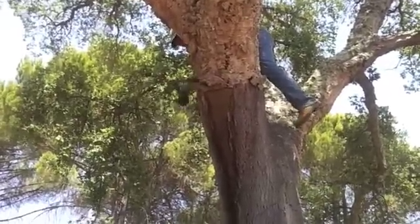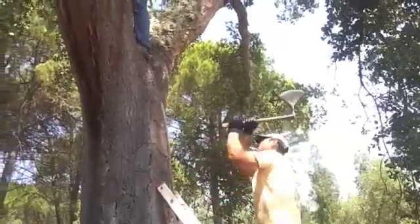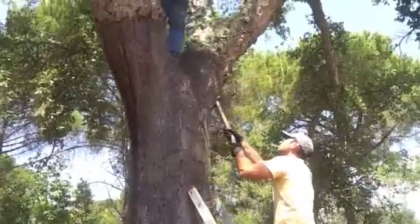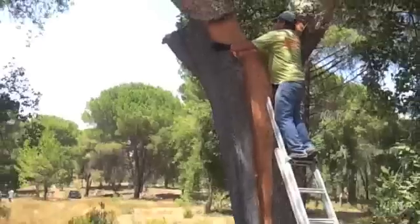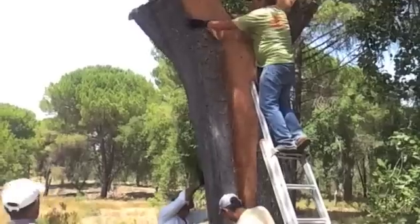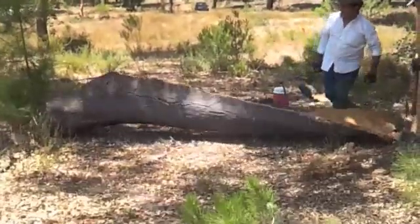The process of making cork begins with harvesting the cork oak tree. The bark is split using axes, as you can see. And when the cutting is complete, an entire plank of cork can be removed without harming the tree. It takes a minimum of nine years before a tree can be harvested again.